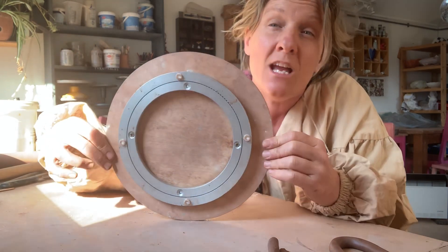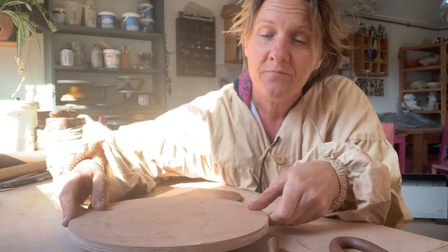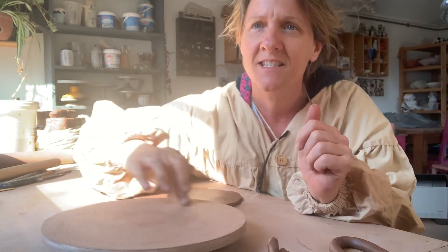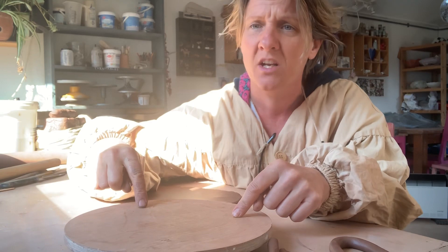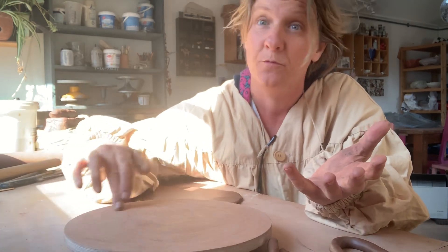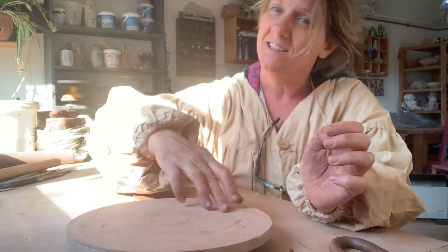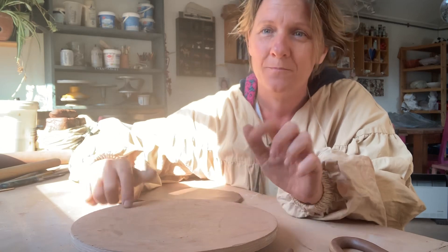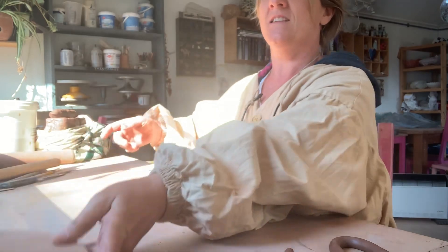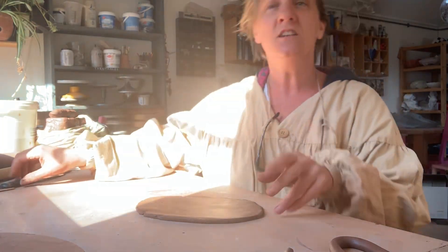Then basically any old bit of wood — plywood's good — on top. It's got little non-slip rubber feet as well. And you've got yourself a turntable. These are really good because the wood doesn't really have to be round — it could just be a square top or whatever you've got. They're just really handy when you're potting. So get yourself some lazy susan mechanisms — a little hot tip for saving money. You don't need to buy expensive pottery kit.